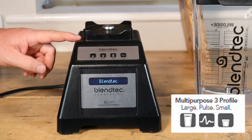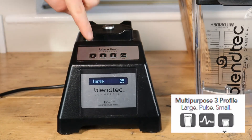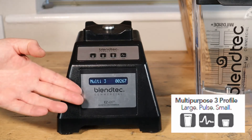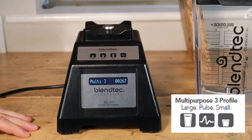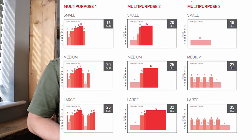For the milkshake profile I'll need to press large, pulse, small in that order and within 10 seconds of turning the blender on. The screen has now updated to say Multipurpose 3, or sometimes Multi 3, and the individual buttons will be set to what it shows here on the cycle chart.